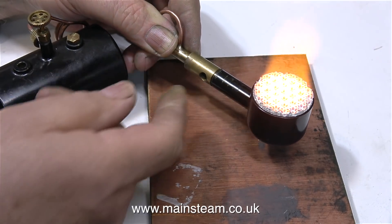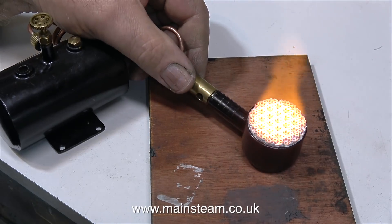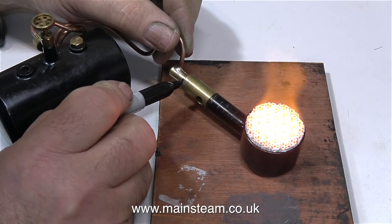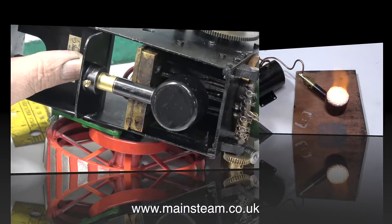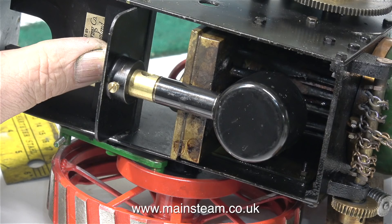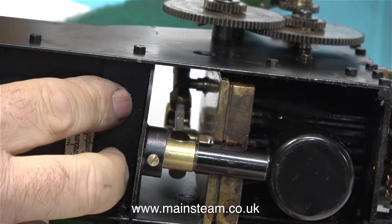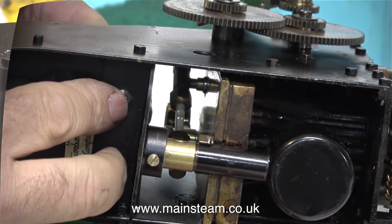In this clip, once the gas jet was in the optimum position, and everything looked good, felt good, and sounded good, it was time to mark it with a felt tip pen so that when I fit the entire assembly to the traction engine, it will be in the same place. And with these Bix burners, if ever you hear a roaring sound, turn the gas off immediately, because that means the flame is burning down inside the burner instead of on top of it.